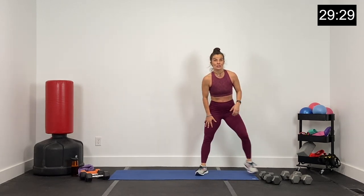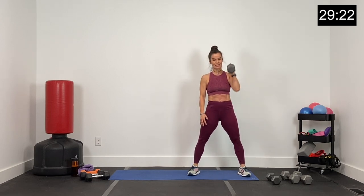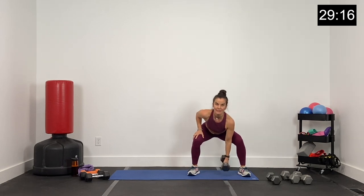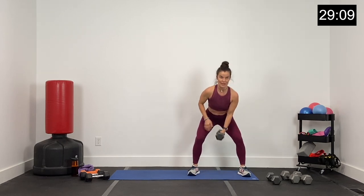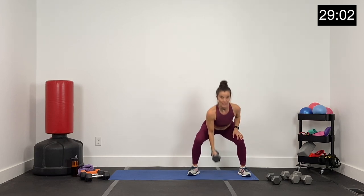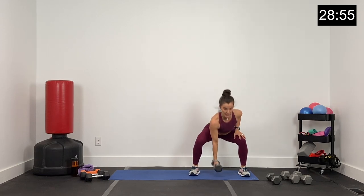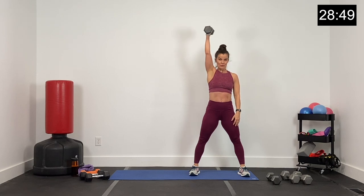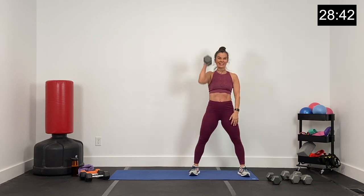One dumbbell — squat, curl, and press, squat and trade. 45 seconds, here we go. Squat, curl, and press. Squat and trade. Curl and press. It's like a little pulse when you squat and trade. This is round two — we know the exercises now, really apply yourself. About 10 seconds left. Five, four, three, two, and one.